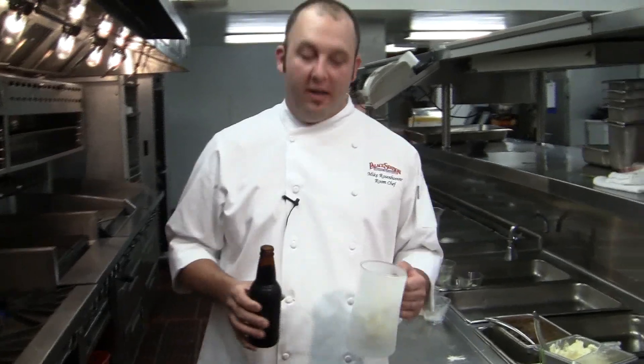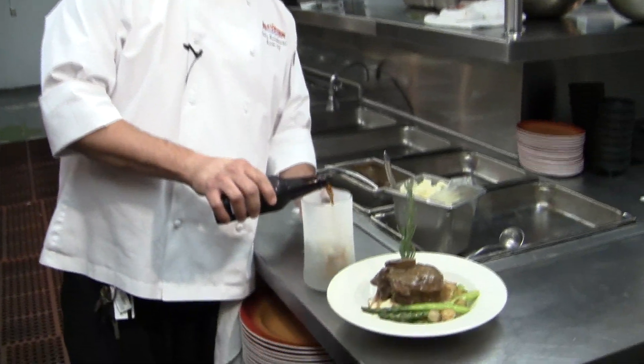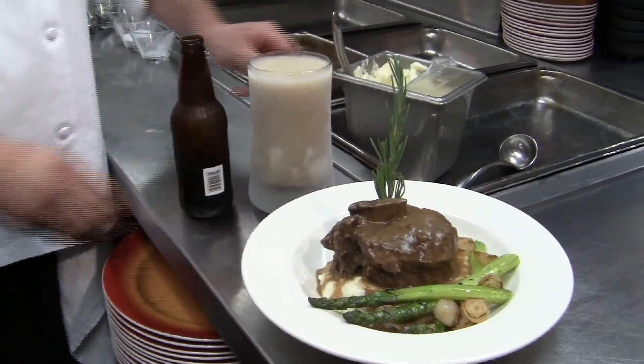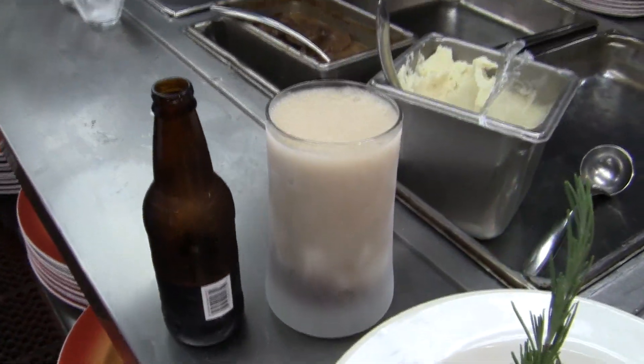To finish off the meal for Father's Day, we've got a classic root beer float for you — very refreshing and definitely a childhood favorite of mine. Thank you and see you Sunday.